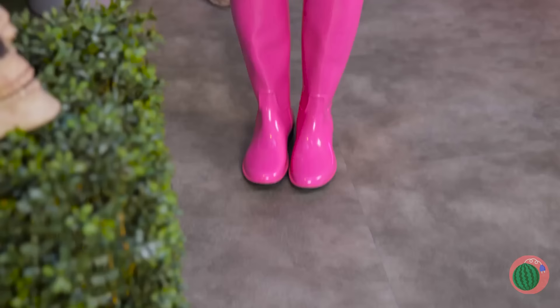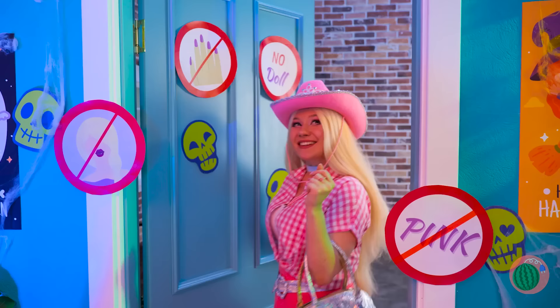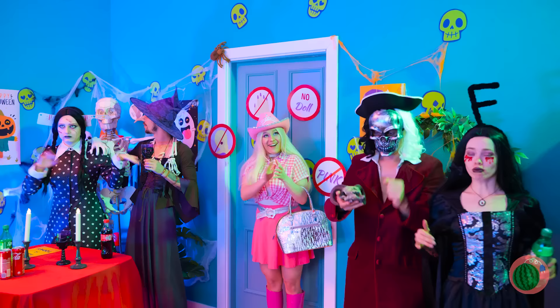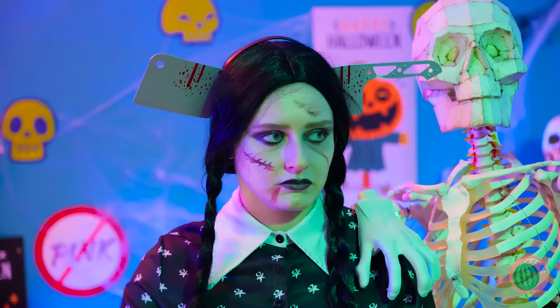Barbie's ready for the big Halloween party! Let's go inside! Uh-oh! Guess there's a dress code — no pink! But we're about to see red!